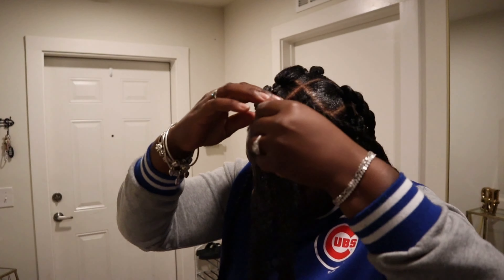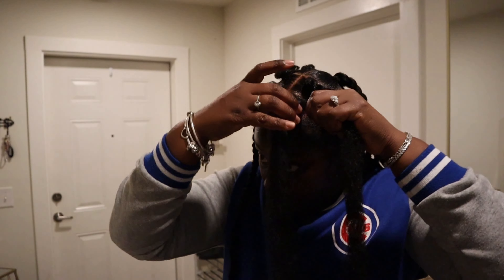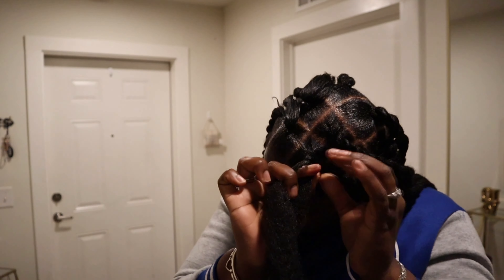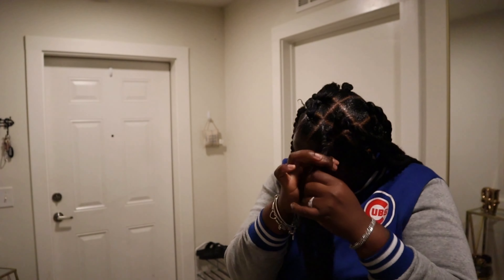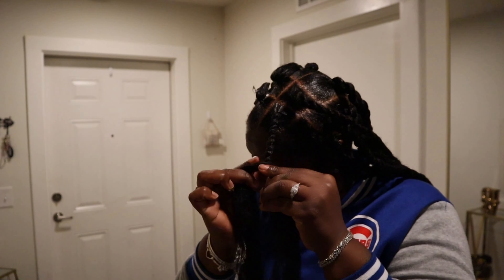It looks like I got a perm, but I actually don't. The magic fingers works. Apply your beeswax to both ends and you see how I'm twisting and turning — y'all get the message. It's very easy and friendly for you to do. Make sure it's tight — y'all see how it's tight?